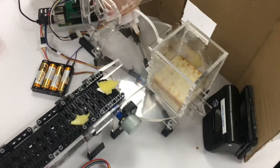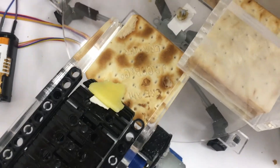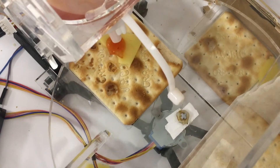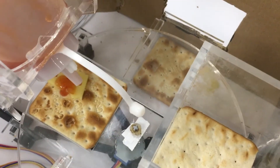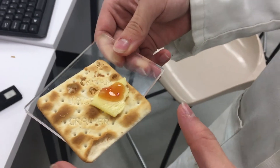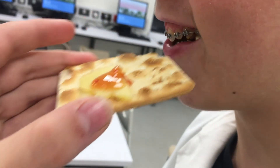Atto logs in and we watch: the cracker is in position, the cheese falls perfectly, it moves to position, and the sauce is down — clean and perfect. It waits a moment, then turns around, and Atto takes it out — the very first slice — and eats it. We've done it. That is awesome.